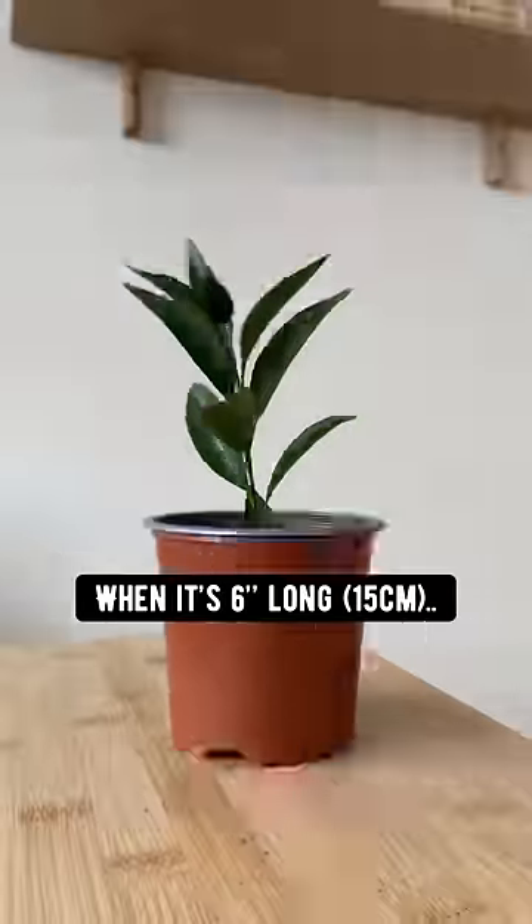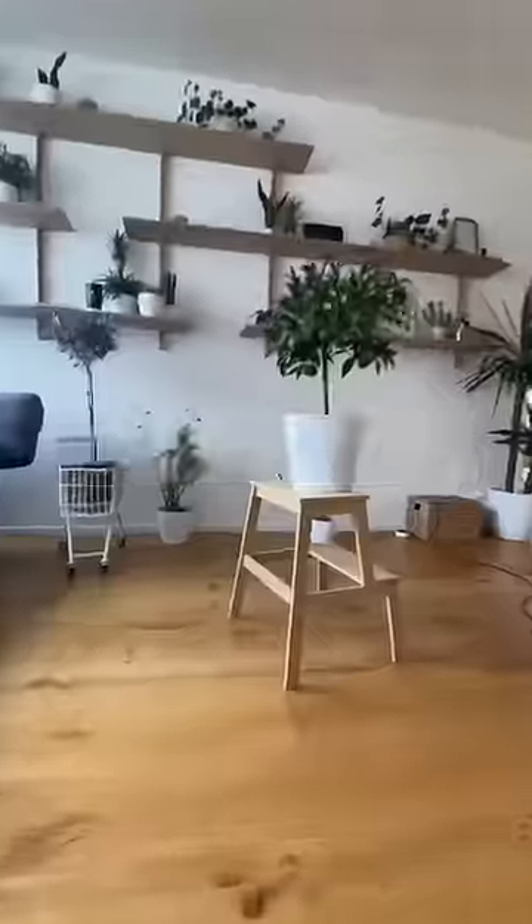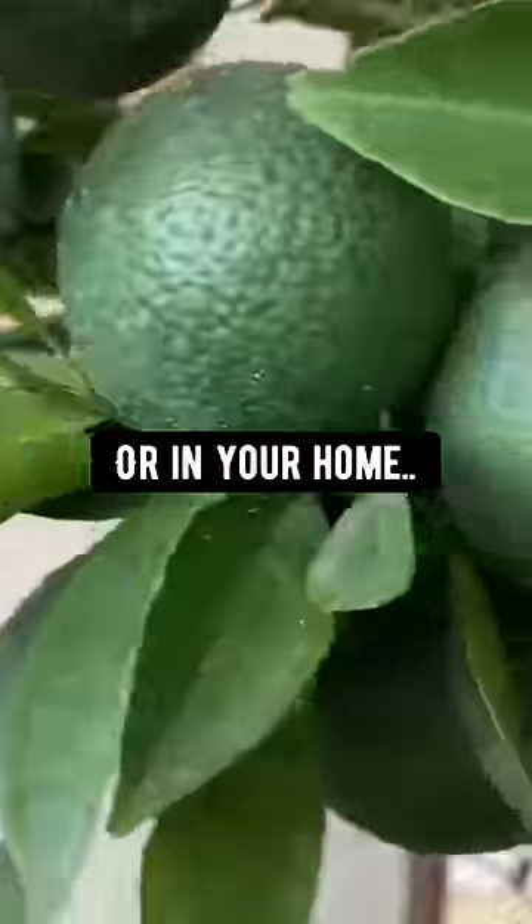And BOOM! The seed will sprout and then grow into a baby lime seedling. When it's 6 inches long with a few sets of leaves, transplant into a bigger pot and grow a lime tree. Grow it outside or in your home.